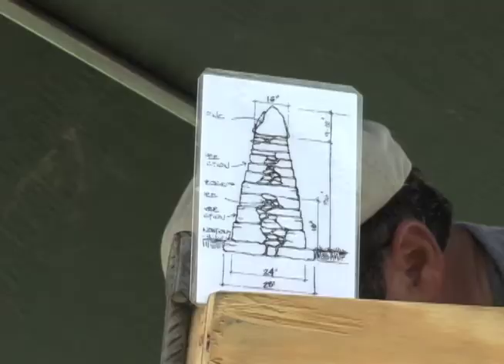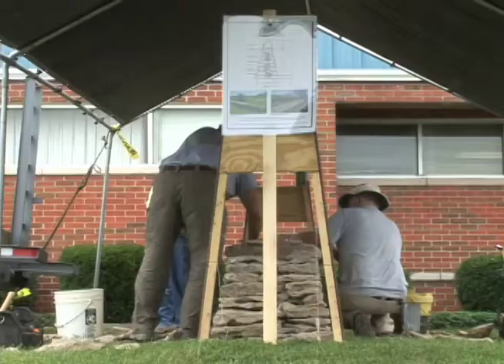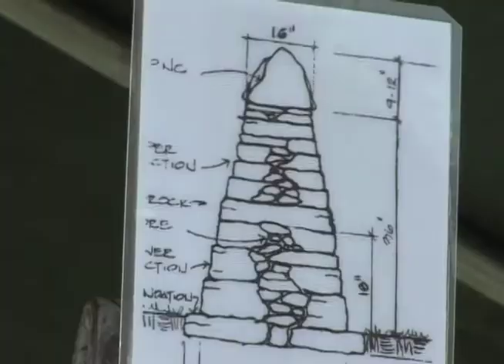Today we're actually doing a small demonstration of a rock fence, which you can see the guys working behind us here. It's approximately ten linear feet, four feet high, and covering all the components of the dry stone rock fence.